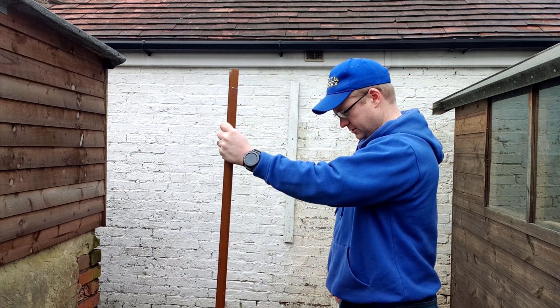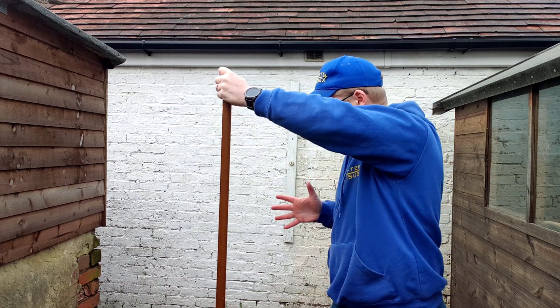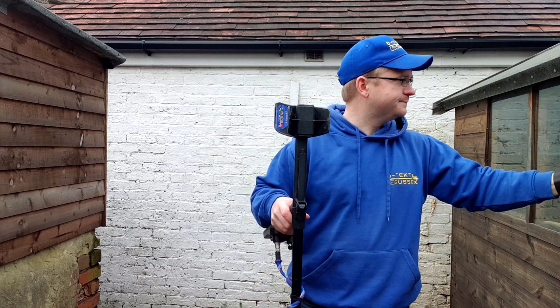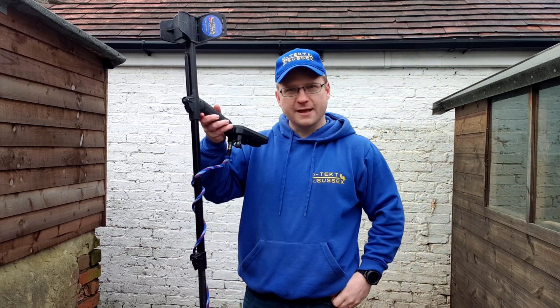Hey everyone. Last week I showed you some of the equipment and techniques I used to put together my metal detecting videos every single week, and a lot of you commented asking me to do another video on the editing side of the process. I'm Adam, this is my metal detector, and this is behind the scenes part two: post-production. Welcome to Detect Sussex.